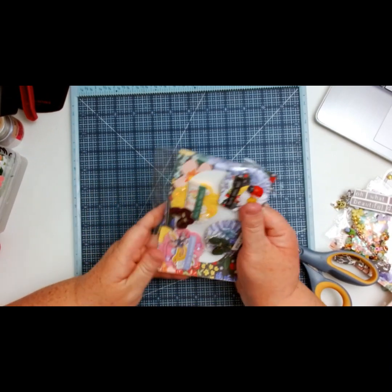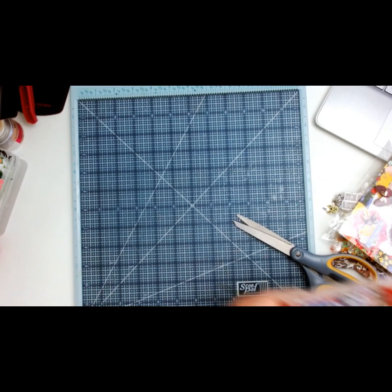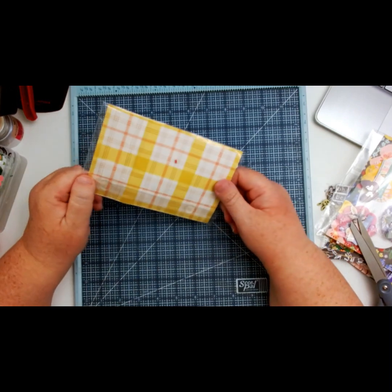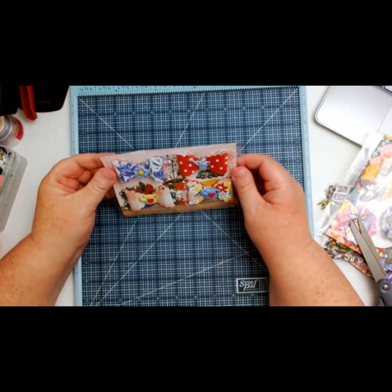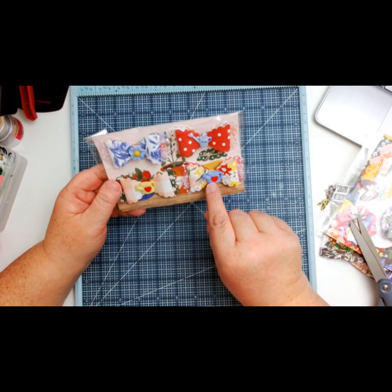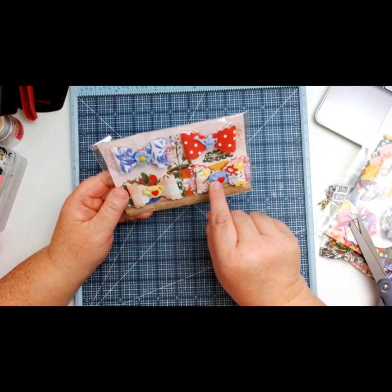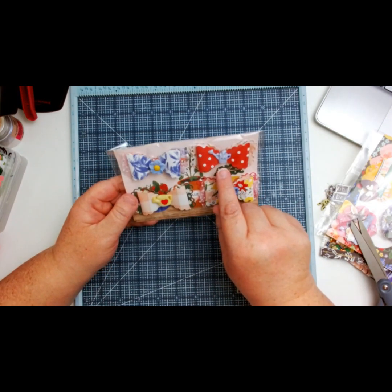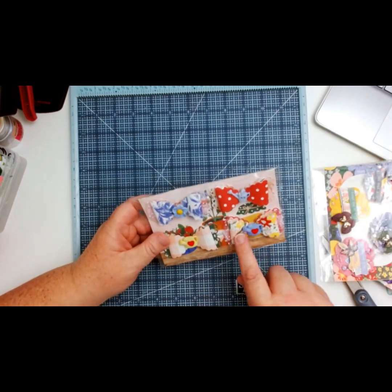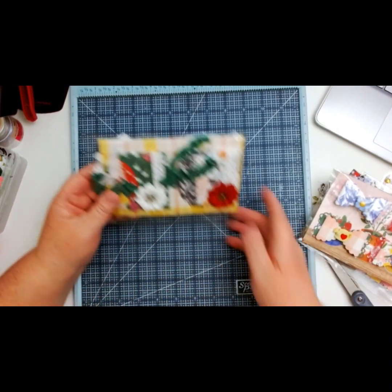I'm definitely going to be using those for sure. The next ones are these gorgeous bows - oh my gosh, how stinking cute are these! She's got what I think are buttons, and there's this little water pail with a heart. I love the purple and the yellow, and she's got a little flower. Then she has another little water pail button - how cute is that! Beautiful. I really don't know what paper this is but I love it.